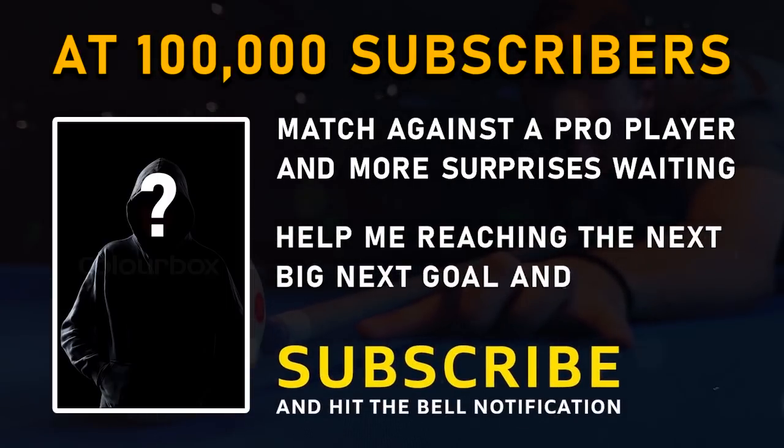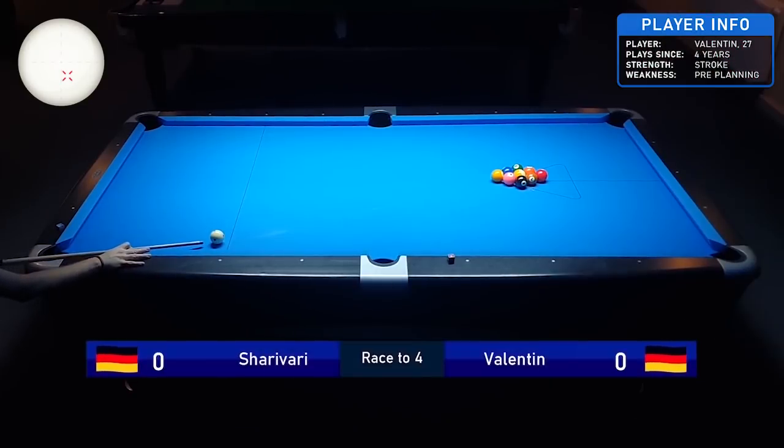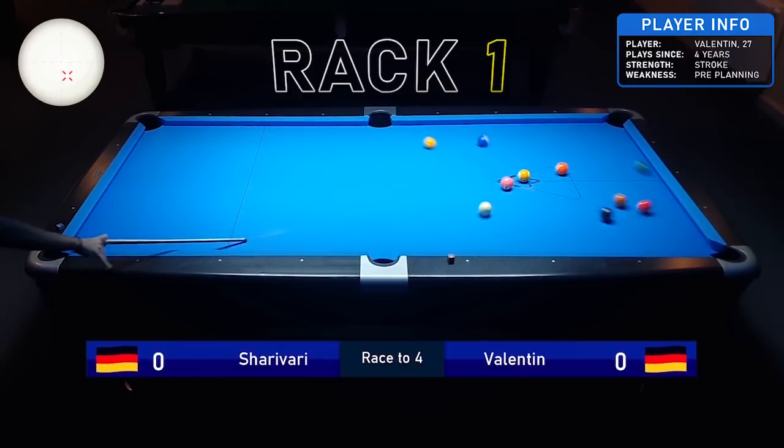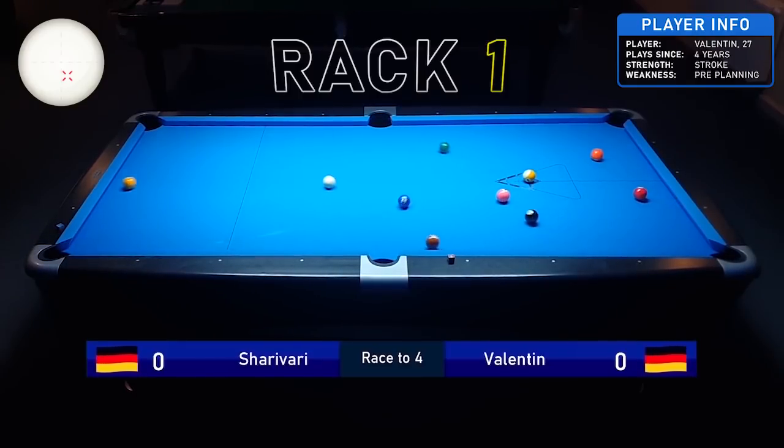Now let's get into the match. I'm playing against Valentine, who is a friend of mine but also one of my students. We practice a lot together and also play some matches to get a little bit of exercise.